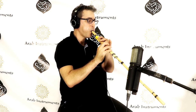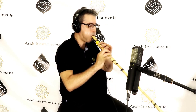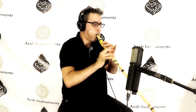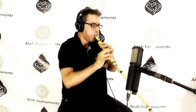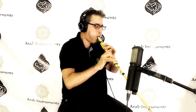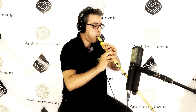The Arghul provides a rhythmic and harmonic backdrop for various musical and dance traditions. It consists of two pipes: a shorter melody pipe with finger holes and a longer drone pipe. When the player blows into the instrument, the drone pipe produces a constant pitch while the melody pipe can make different notes through its finger holes.